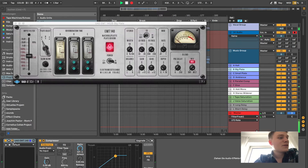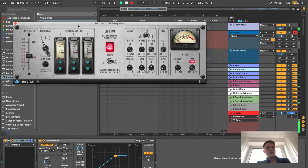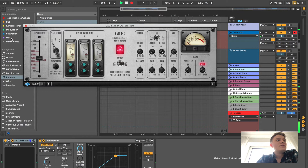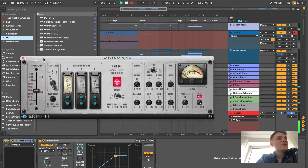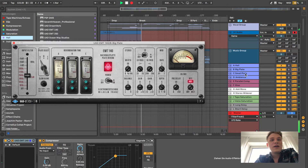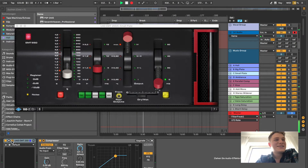Then I have the A-type plate reverb, which is also around 2 seconds long — a long plate reverb. I really like the sound of it because it's so bright. I also really like the EMT 250 from UAD, which is more for darker stuff. I also have a small plate where I use the EMT 250 — it's just one second long.